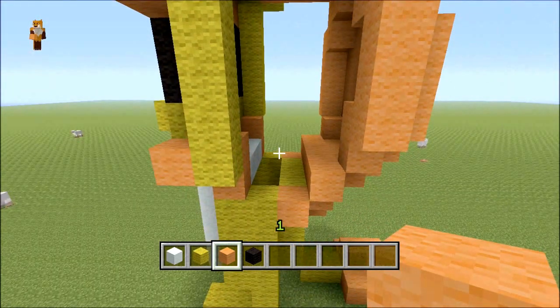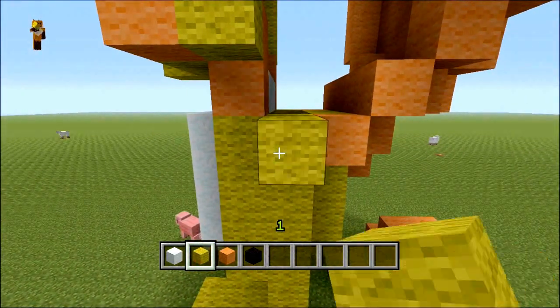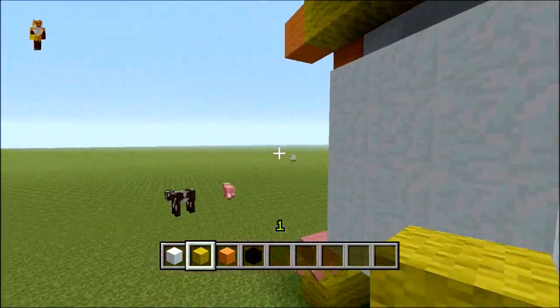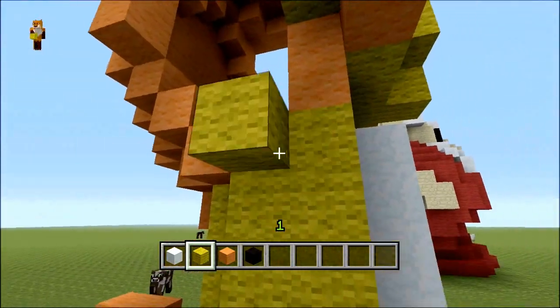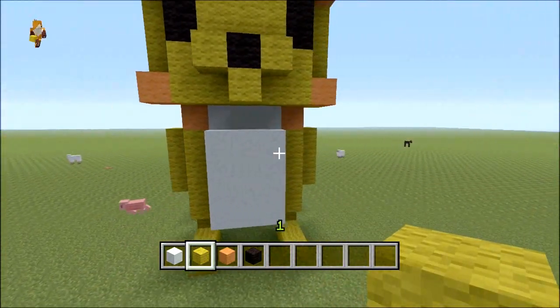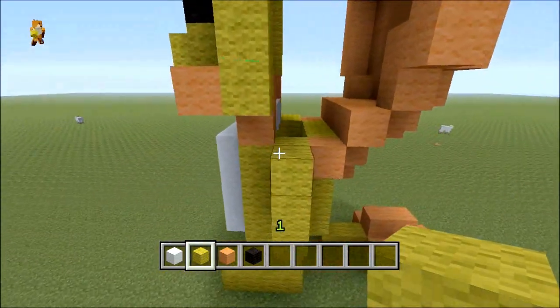Come down to the side — on the top half of him we'll do a simple arm: a row of three. Same with this side — one, two, three. That's it for his arms.